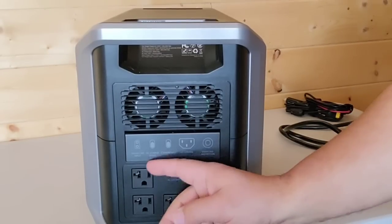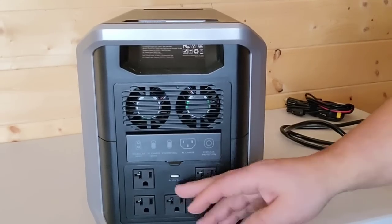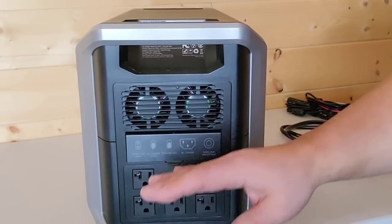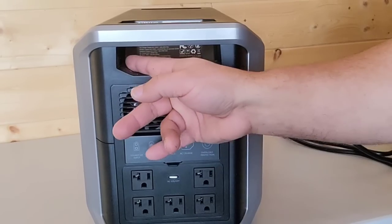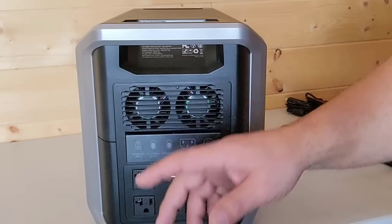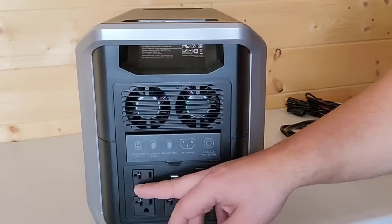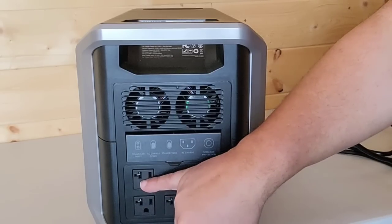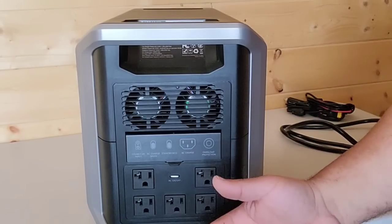On the AC side, we have five standard outlets, each rated for 2,200 watts. As you can see by the little T-slot, these are 20-amp outlets technically rated up to 20 amps or about 2,400 watts. However, this machine will only do a continuous output of 2,200 watts. It doesn't mean that each outlet can simultaneously output 2,200 watts for a total of 11,000 watts — together, the total output is 2,200 watts continuous with a surge of 4,400 watts.